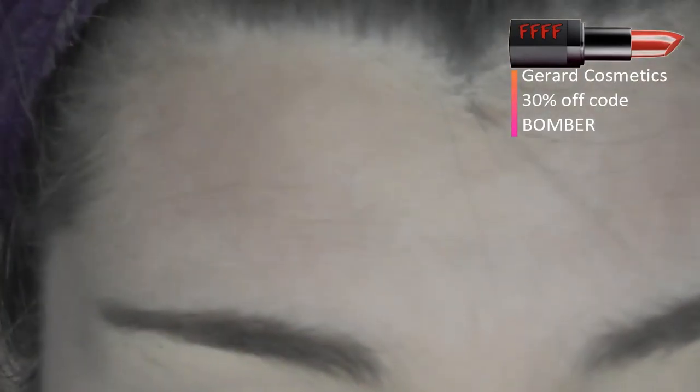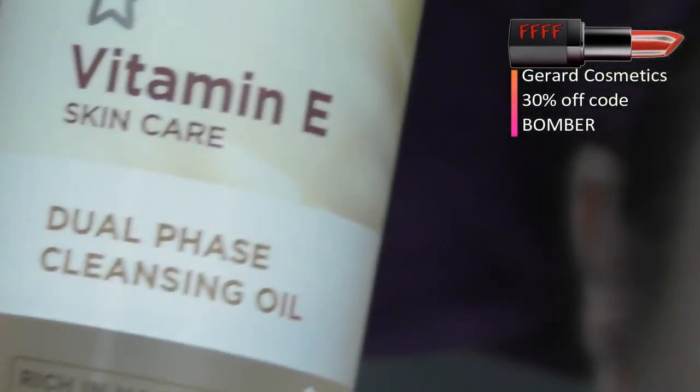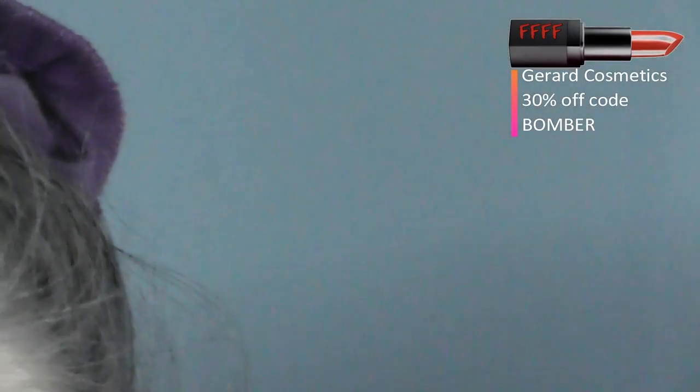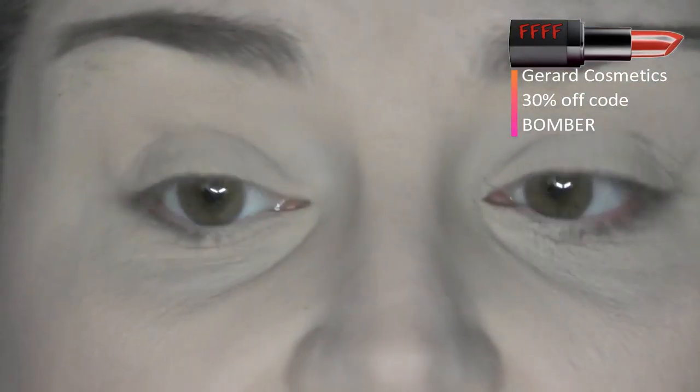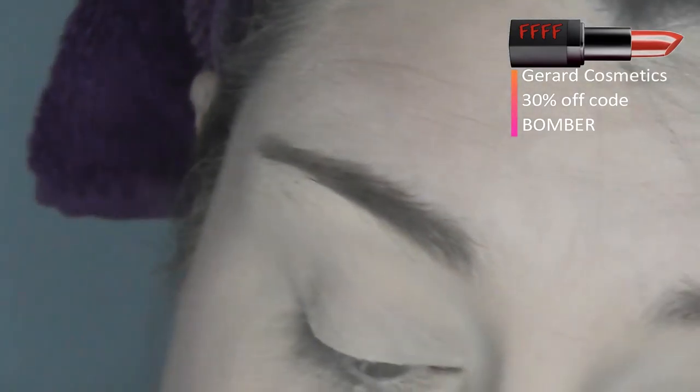I've never had a shade I couldn't get off using an oil-based cleanser. I actually use this Vitamin E Dual Cleansing from Superdrug where you just mix the two layers together. But if you don't have that, you can go to your kitchen cupboard and get some olive oil out, and take your eyeshadow off that way — that will sort out any staining.